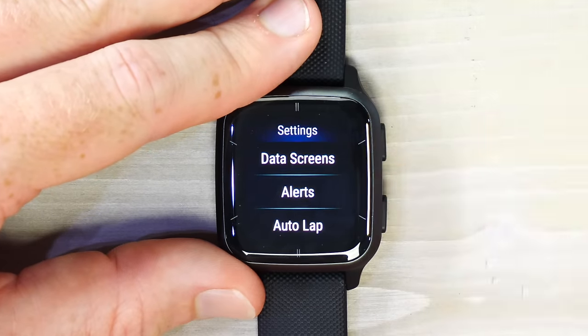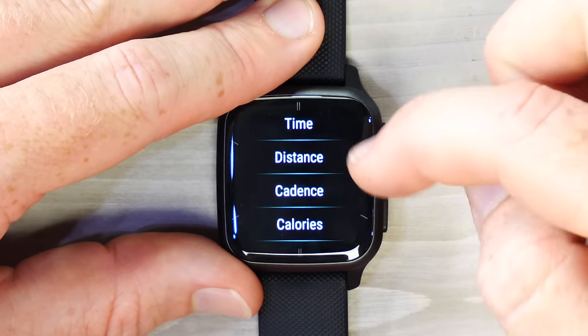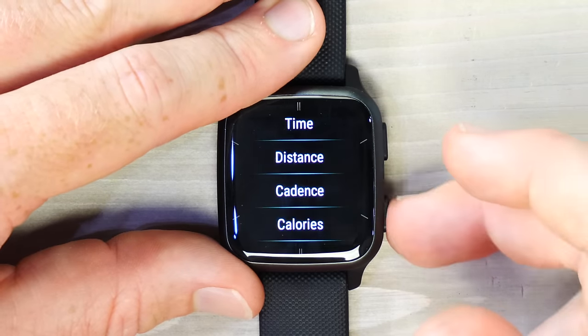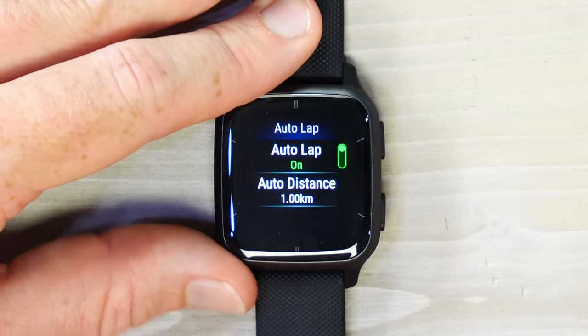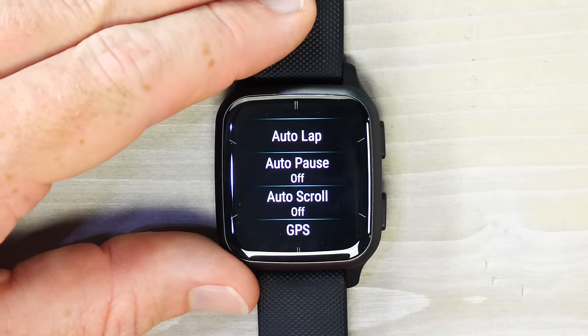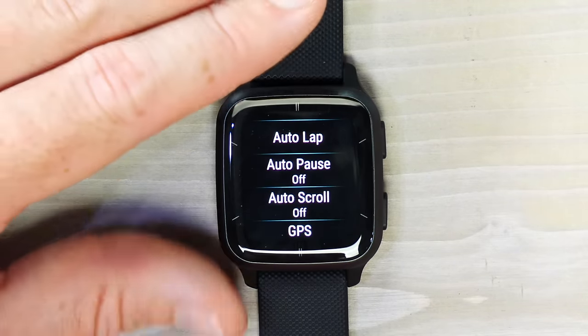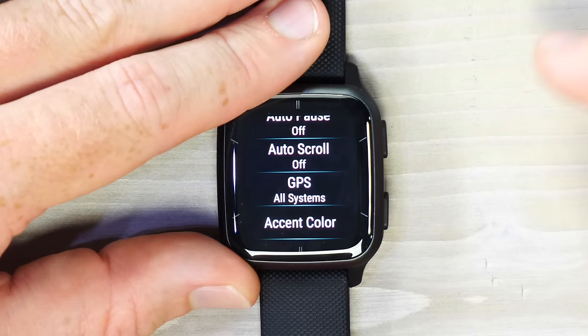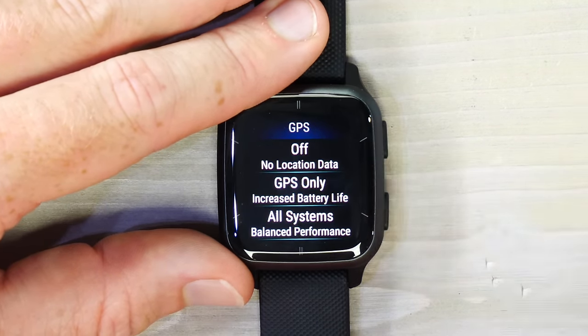Within sport profile settings you can also create alerts for heart rate, run/walk intervals, pace, time, distance, cadence, or calories. Auto Lap can be set to trigger every one kilometer, or you can manually take a lap by long-holding the right button mid-workout. Auto Pause will automatically pause at a stoplight or similar, though it's a personal preference — you can just leave the workout running the entire time instead.